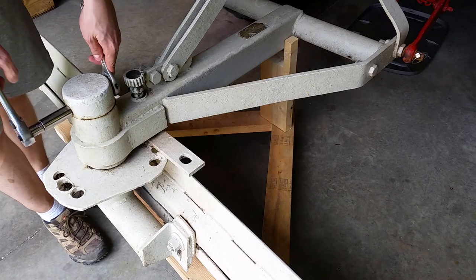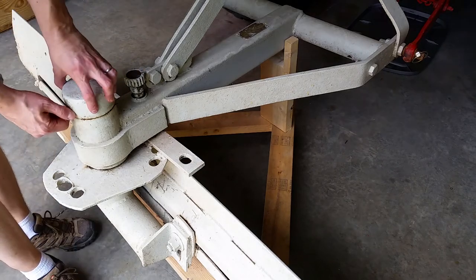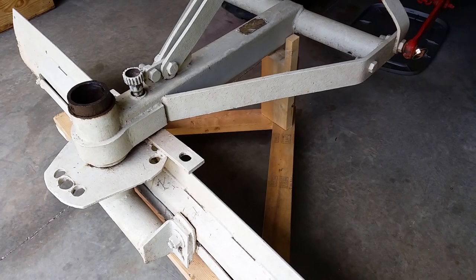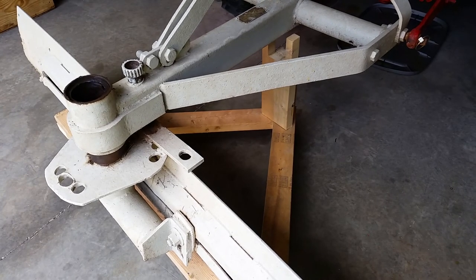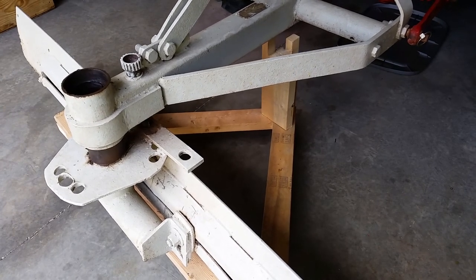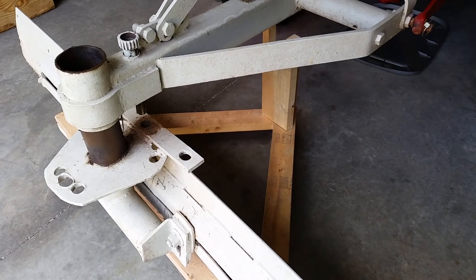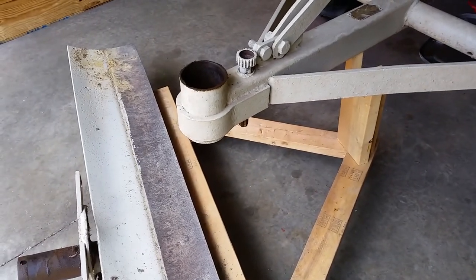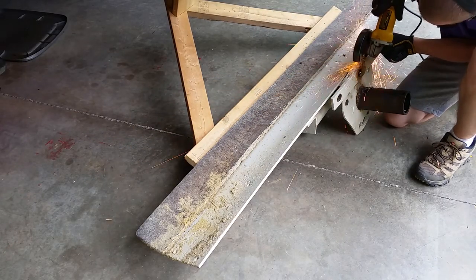First, I need to take it apart so I can remove the damaged pieces. The previous owner welded a scrap steel bar over the old holes in an attempt to repair it.